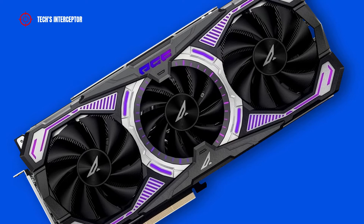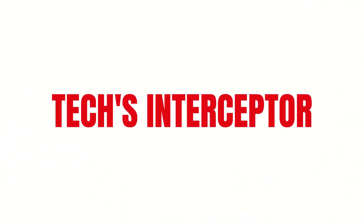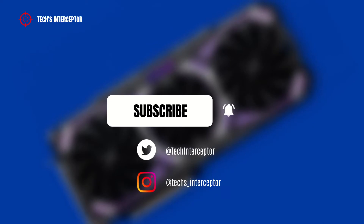Good morning and welcome to Tech Interceptor. Remember to subscribe to the channel and activate the notification bell to stay up to date on upcoming videos, and if you want, take a look at our Twitter and Instagram profiles.